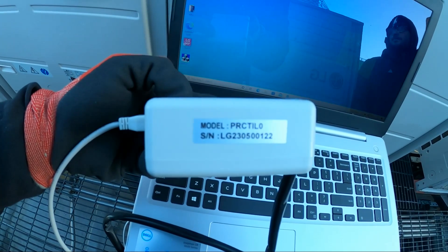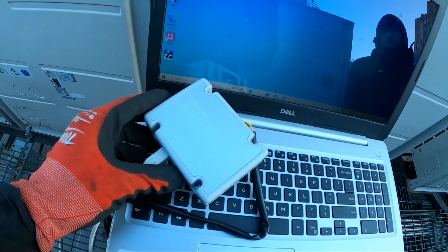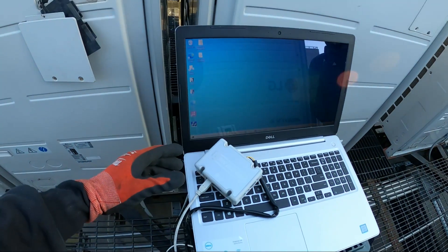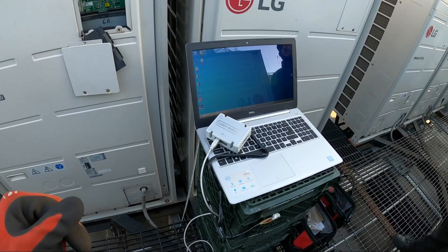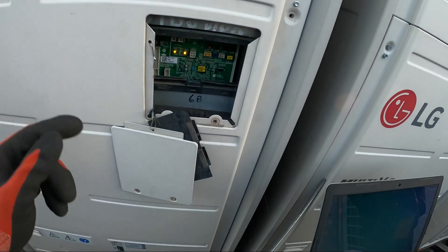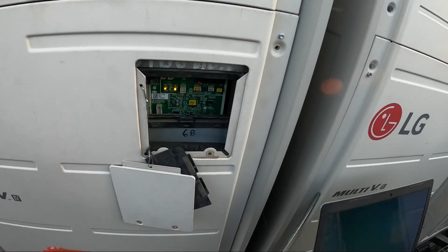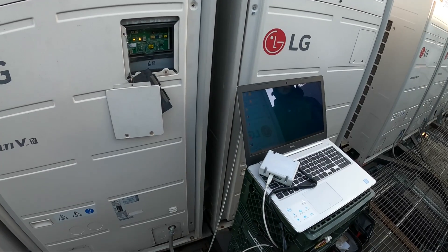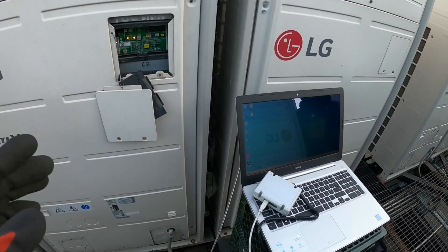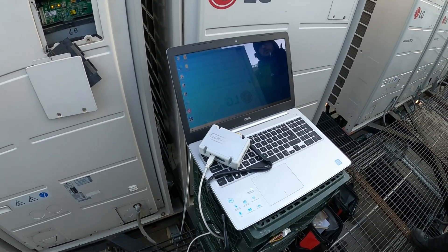Specifically, this is model number PRC-TIL-0. This one is a hard connection between your laptop and the unit. I do have the other LG MV tool — in the last video I connected to this port and got a wireless connection to my phone, but I was having trouble saving data.